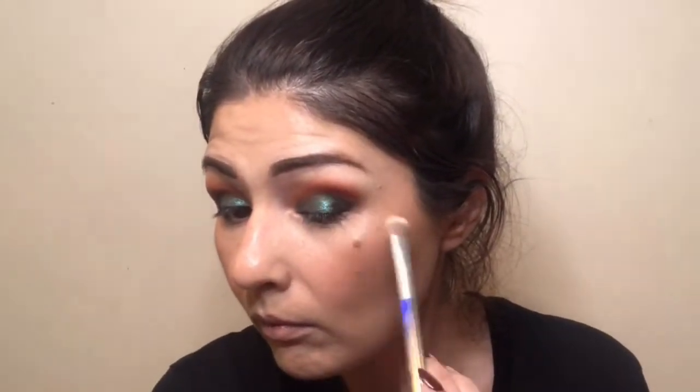I'm taking my Sigma blush in Aurora and applying it with the Morphe E3. I start from the apples of my cheek and blend it back with a tapping and dragging motion, pulling it toward the back of my hairline. I also went back and grabbed a little more of the Poquito Mas eyeshadow because I noticed a patchy spot.